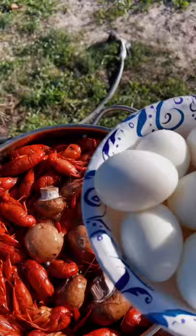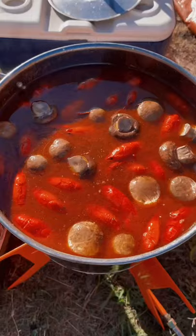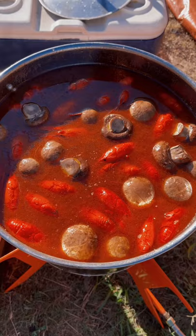This is where I add mushrooms. Grab my boiled eggs. After 20 minutes, they'll start to drop back down. When they do, that means they're done.